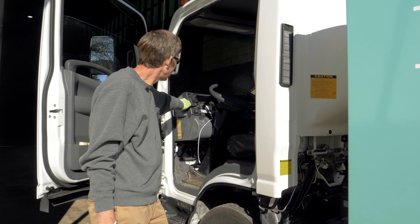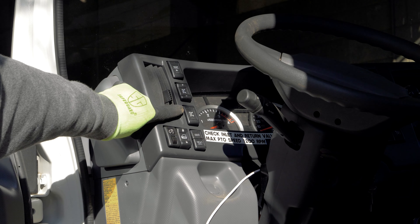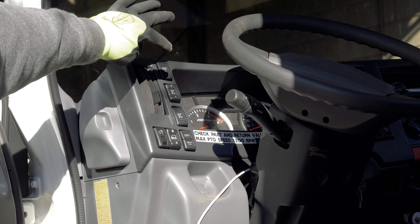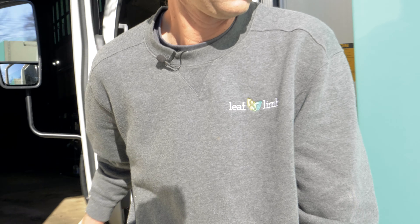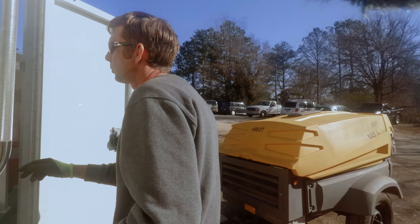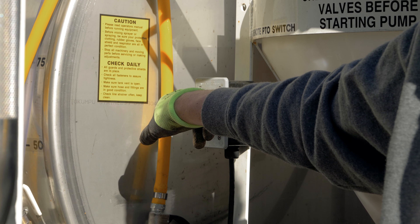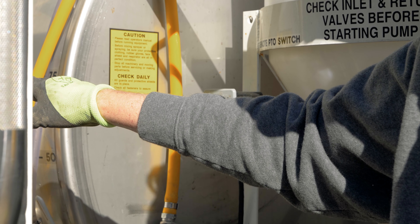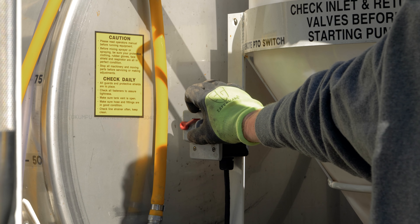This is your interior PTO switch. With the truck in park and the emergency brake set, you would turn the button on and the PTO would be operating. Then you go to the back — this button right here is also the PTO button to operate back here. You would switch that off, configure the valves where you want them to go, and then turn it back on to allow the power takeoff to operate again.